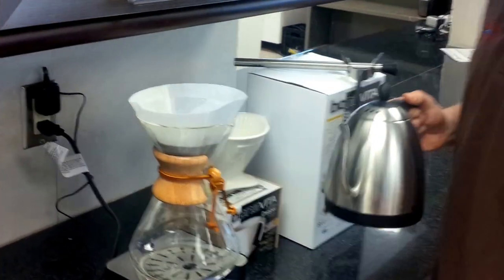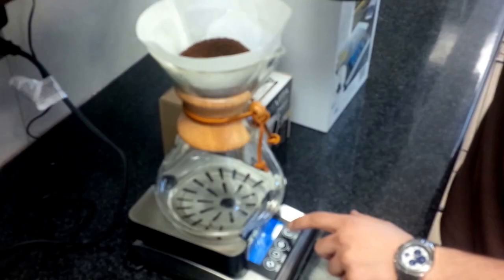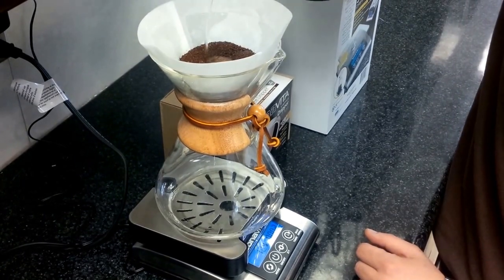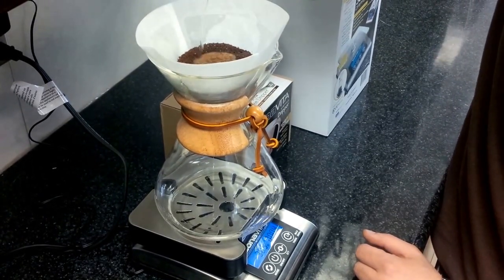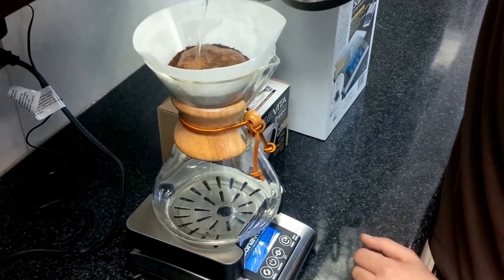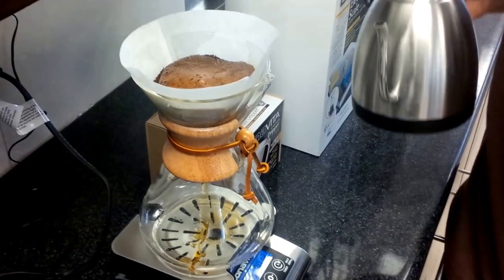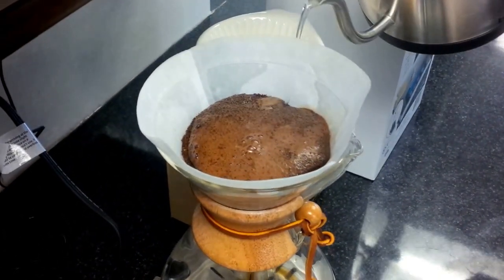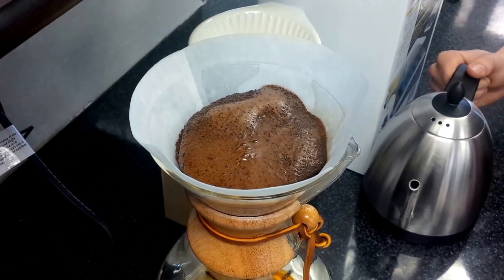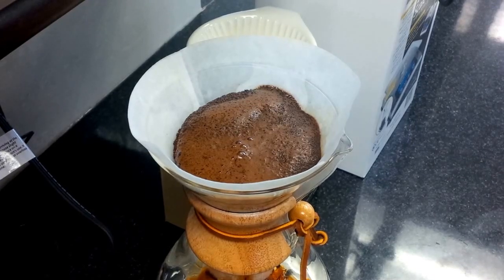We're going to do a 30-second pre-infusion, and this is where the scale is so handy. I'm going to hit the timer button as soon as I start pouring. You're aiming to pour around 10% of the total water you're going to be using for your pre-infusion — not a lot, just the least amount of water you can use to wet the entire coffee bed and allow it to bloom. You want to let it bloom for around 30 to 40 seconds.